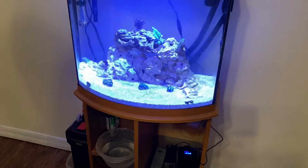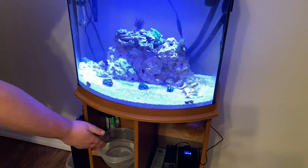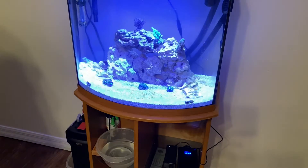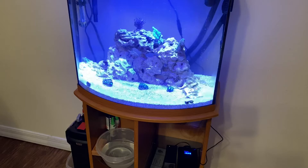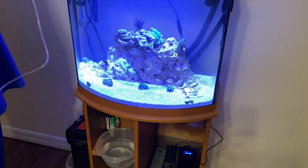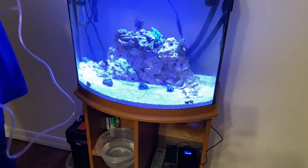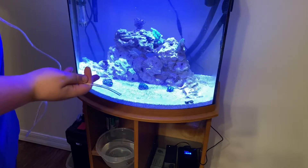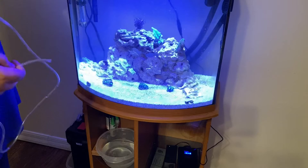Alright, as you can see we got Buster in a cup. You can always entice a fish with just a little food on top of the water and then either scoop him up with a net or as I did, with a cup. Now we've got to acclimate him, and while we're acclimating him we'll talk about the new corals we got in this tank and where we got them from.